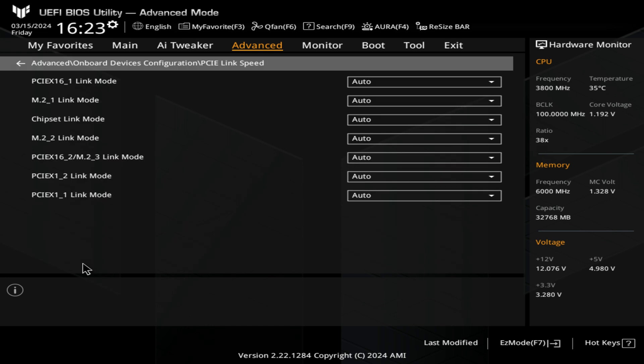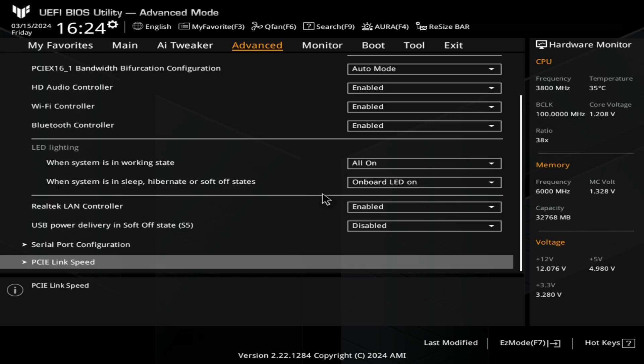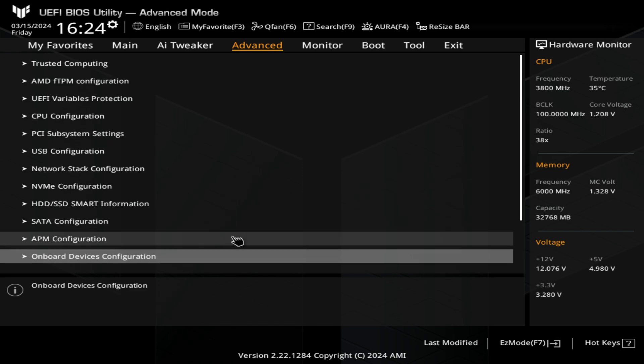PCIe link speeds — you can change those as well. Depending on which port it is — you've got your PCI Express times one slot at the top, M.2s, chipset links, and all that kind of stuff. You can choose those however you see fit, but I would generally leave those set to auto unless you have a reason to do otherwise. That is pretty much it for onboard devices.